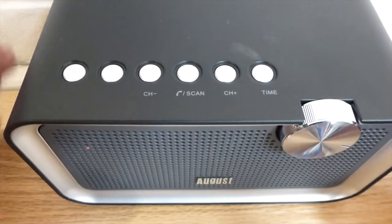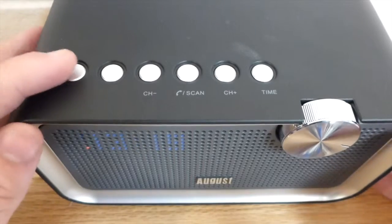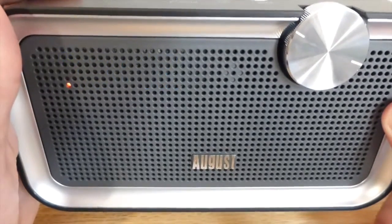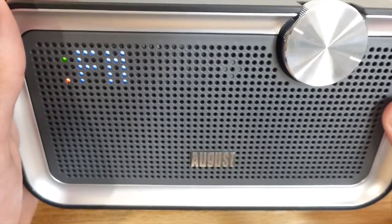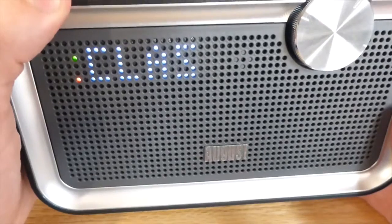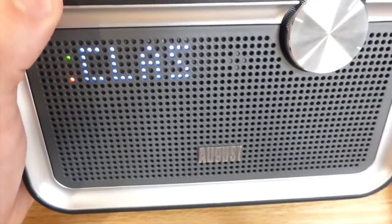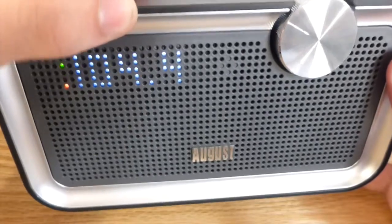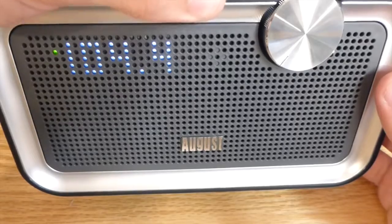Now I want to talk about the buttons up top. The first button is M, which is the mode - right now we have it in Bluetooth mode, but press it again and it switches to FM radio. Your next button is the EQ, which changes the performance of sound quality - flat, bass, jazz, or classic. Your next three buttons control play/pause, toggling between channels, and then set to control the time and set different alarms.